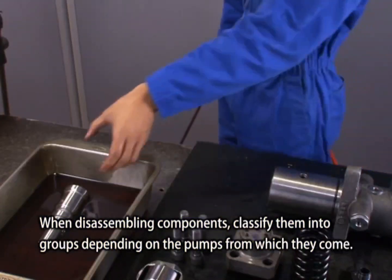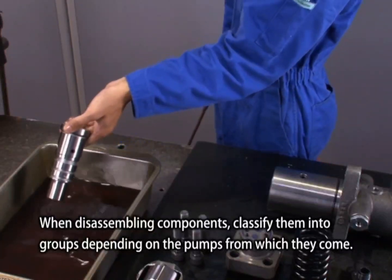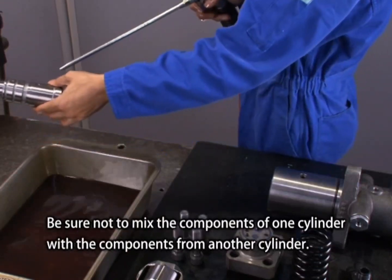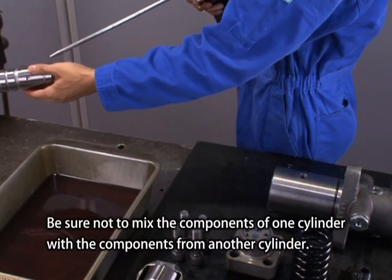When disassembling components, classify them into groups depending on the pumps from which they come. Be sure not to mix the components of one cylinder with components from another cylinder.